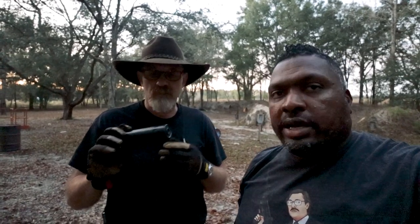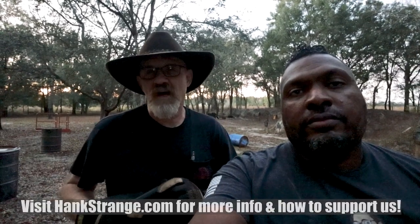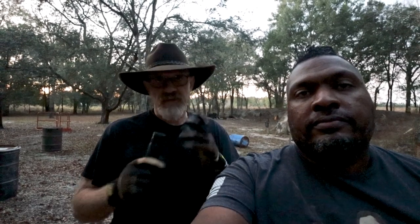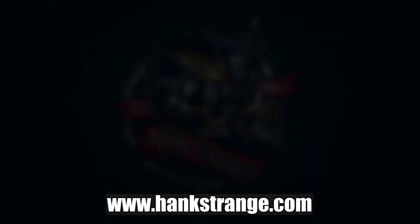I'm glad you brought it by so I could check it out. We're going to do some more stuff on this. If you guys want to see Dave talking about this more in depth, we did a podcast with Liberty Suppressors where we talked about this, and we'll get some videos out there to you guys as well. For more info, go to www.libertycans.net — that's the place to find everything: email, phone numbers, all of it. Make sure to check out HankStrange.com to sign up for the email list. Until the next one, we're out of here. Peace.